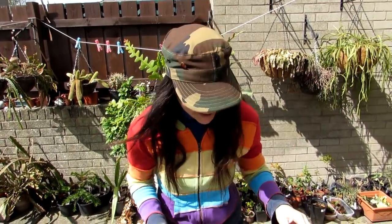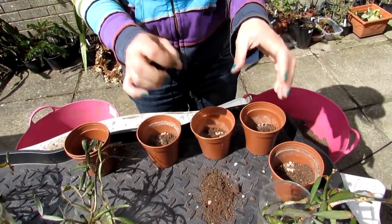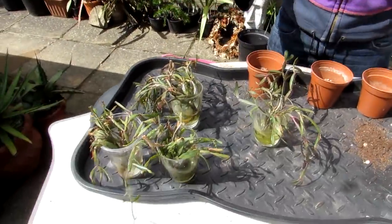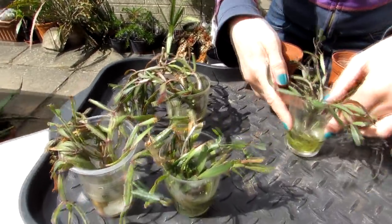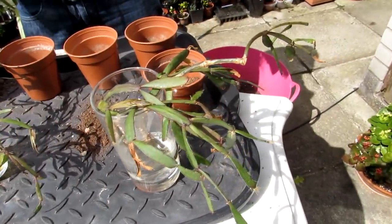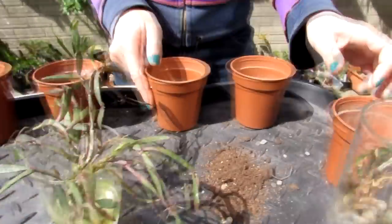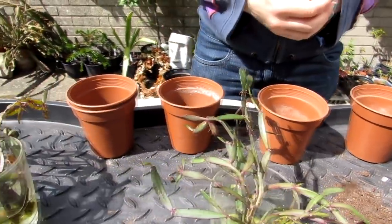I've got Hansi behind the camera filming me — do go and subscribe to his amazing YouTube channel, Family of Cactus and Other Beauties. I've got five pots ready with the soil mix — loam, peat, and a bit of extra grit and sand. Epiphytic cacti such as Rhipsalidopsis do like more humidity and moisture in the soil. Here they all are, with their little roots from rooting in rainwater these past few weeks — very successful.